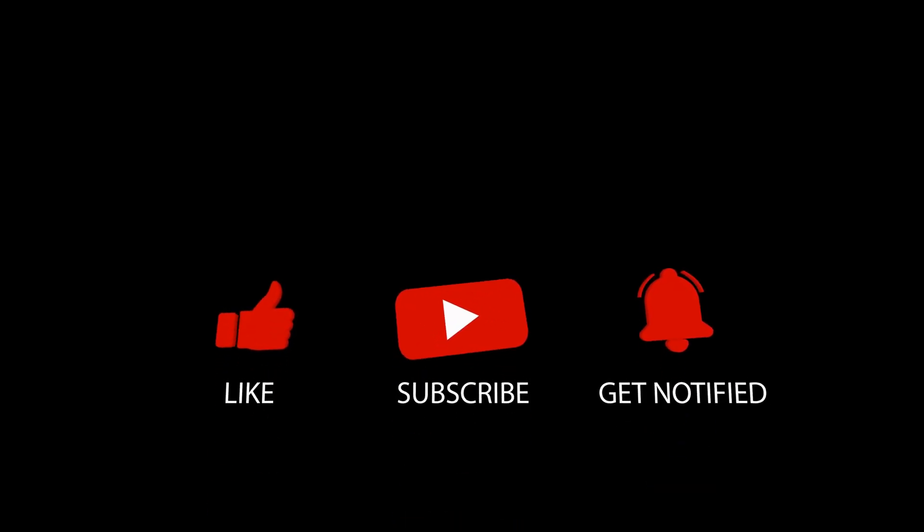Thanks for watching! If you enjoyed this video, make sure to give it a thumbs up and subscribe to our channel for more myth-busting content. Have any myths or questions you'd like us to cover? Leave them in the comments below. See you next time!